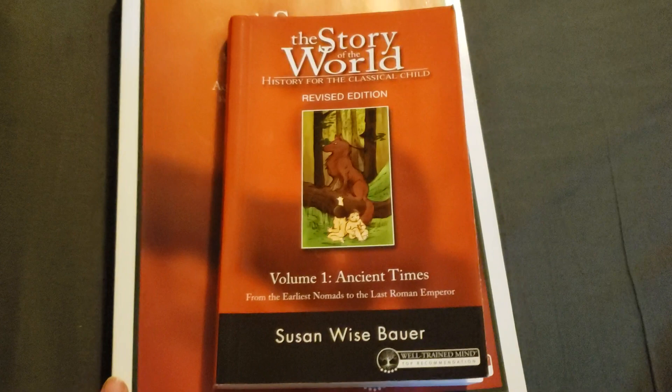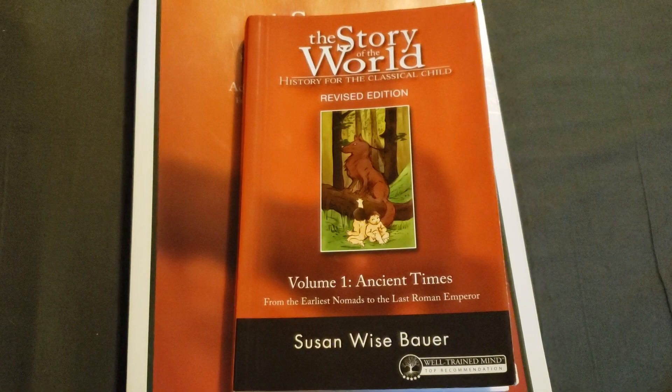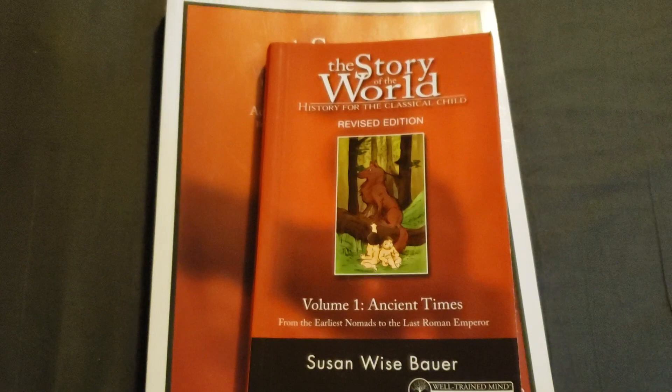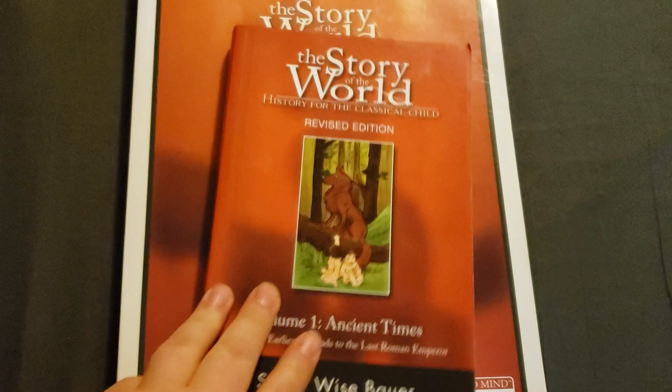It kind of works out perfectly because I did purchase this first with the intention of just using this, and then when I found Build Your Library and all the extra books that come with it, I wanted to do that because then I don't have to plan it all out myself, which was a lot of work. So I did say I would do a full flip through of this, and I will do a full review at the end, as well as a full review of Build Your Library. So I'm going to go ahead and dive in and show you everything that comes with Story of the World.